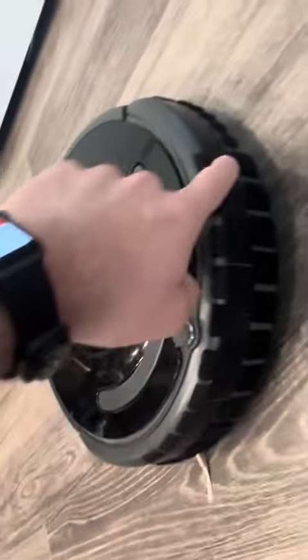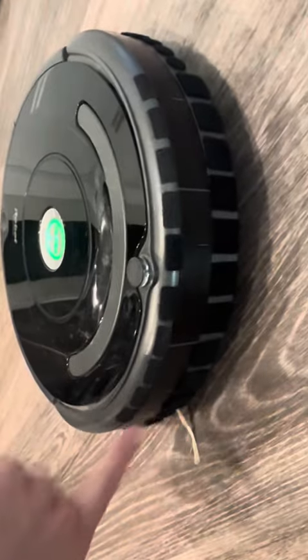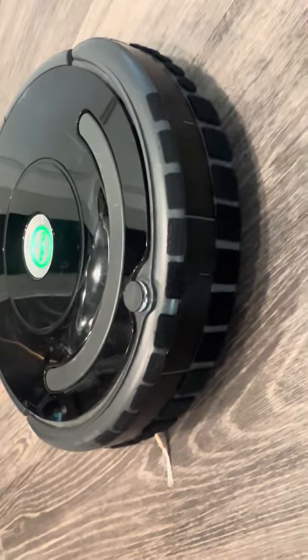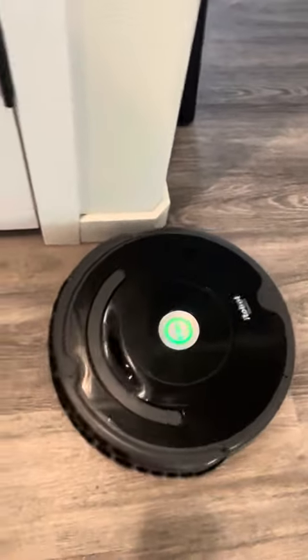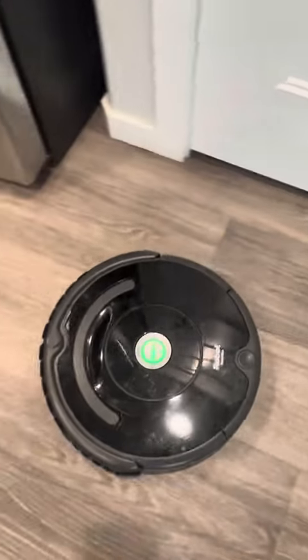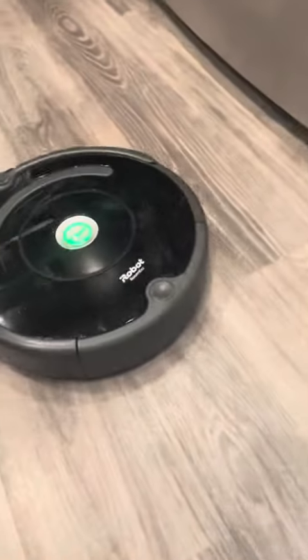I tried to avoid the black area because I wasn't sure if there are sensors in there, so I didn't cover it just in case. If you watch how the Roomba goes, it's pretty much this front bumper that always makes contact — the rear never really backs up, so I didn't put anything on the rear.